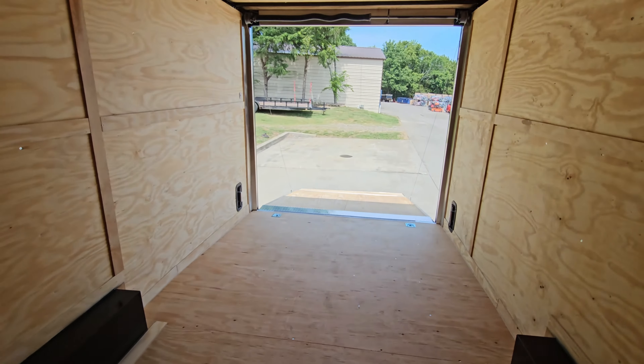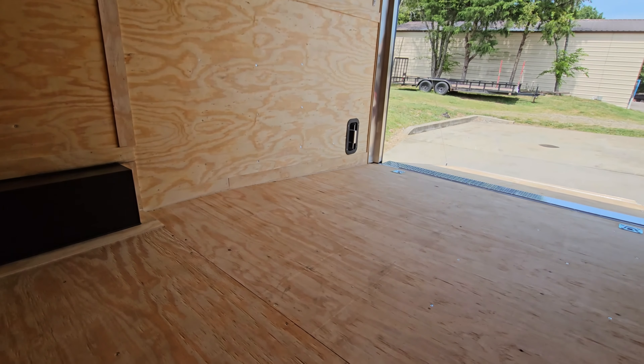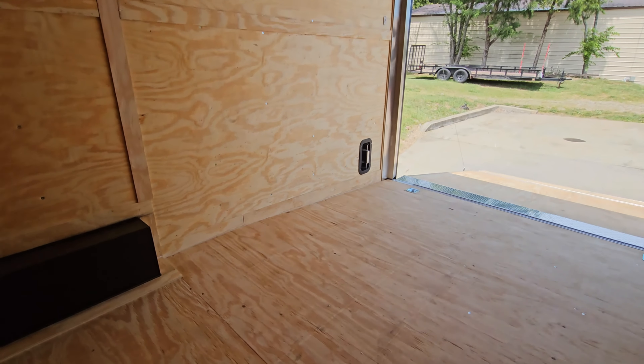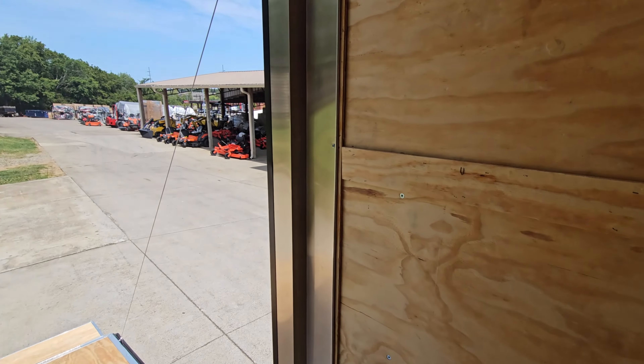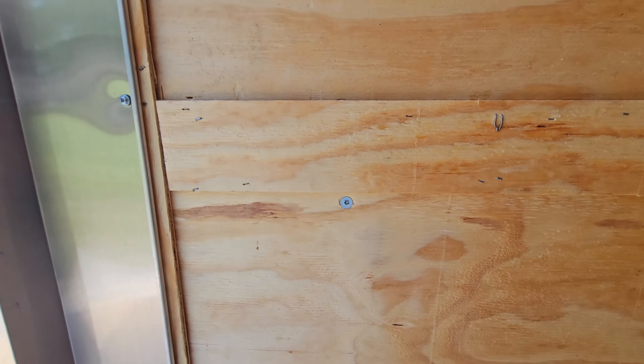This trailer does have a slight beaver tail, which makes loading and unloading a lot easier — you get a better slope. All the screws on the inside trim are square bit, so they're easy to work with.